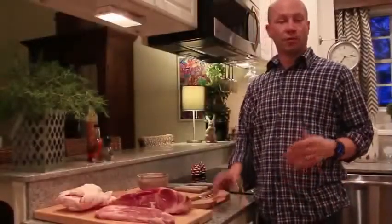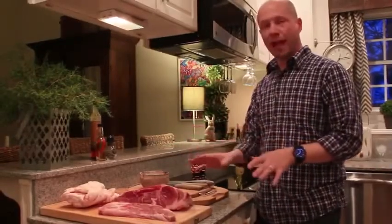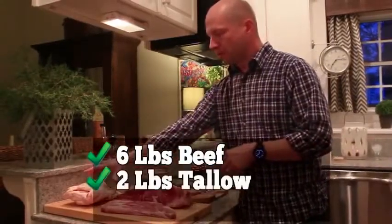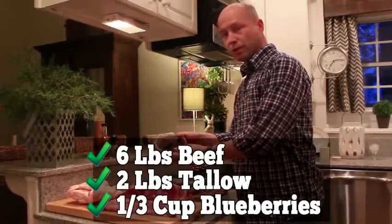Natives used whatever was available to them at the time — bison, elk, moose, deer — but nowadays people just use what they can buy. You just need to remember to select a low-fat red meat, and beef is perfect for this. You'll need six pounds of beef, two pounds of rendered beef tallow, and a third of a cup of strawberries or blueberries. And that's it.